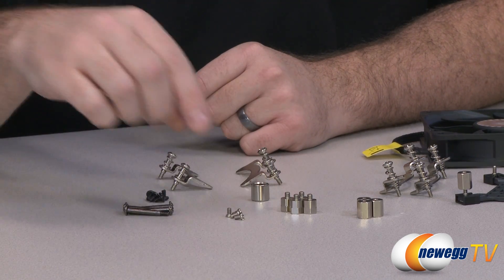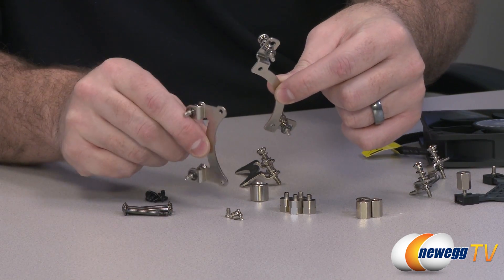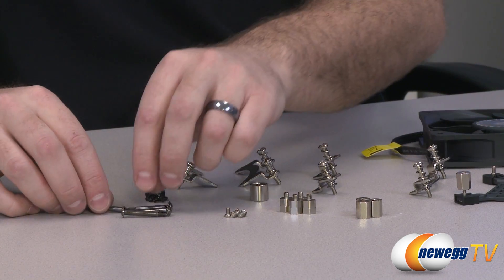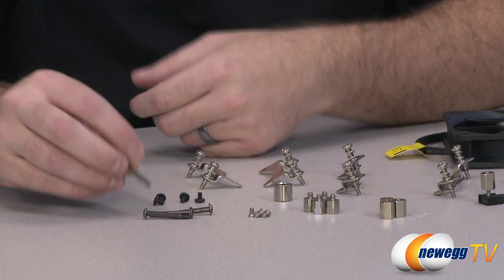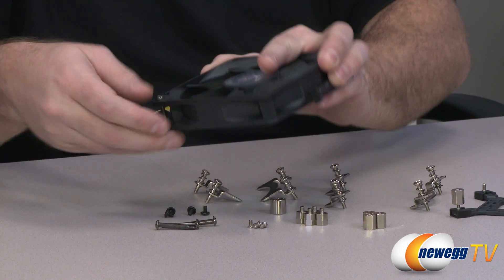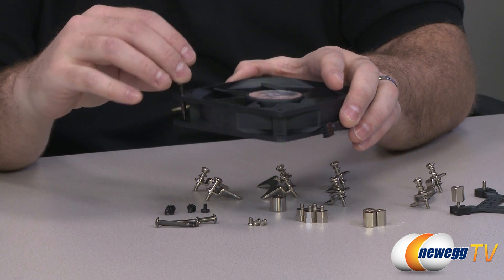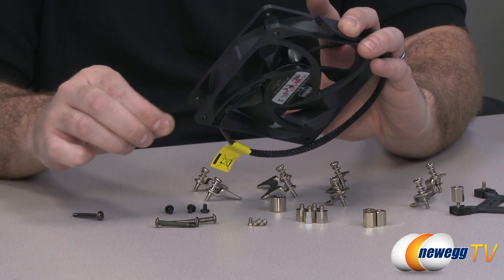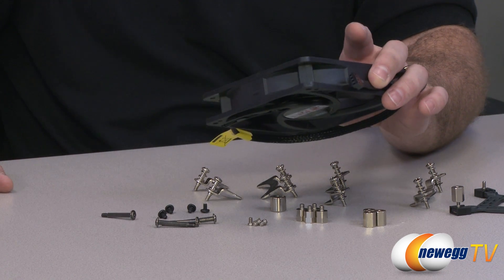You've got a few screws here used to attach your bracket — whether the Intel or AMD version — to the water block and keep those secure. You've also got some long screws and some short screws, simply for fan mounting. Depending on your configuration, you may need to thread the long screws through, or use the shorter ones to attach the fan directly to the radiator or to mount the radiator to a rear exhaust on your case.